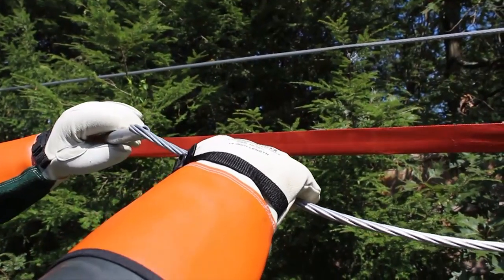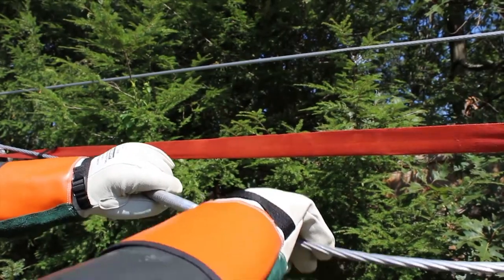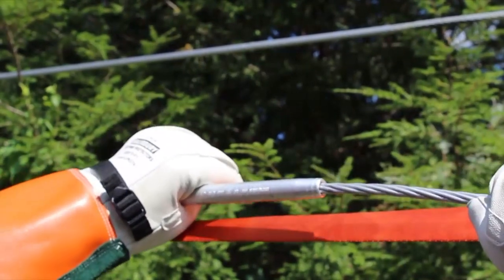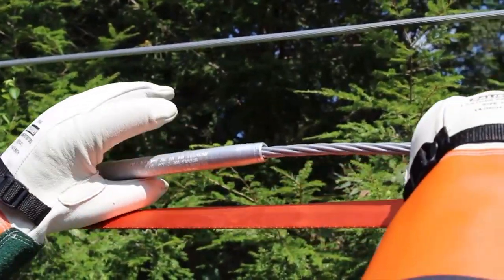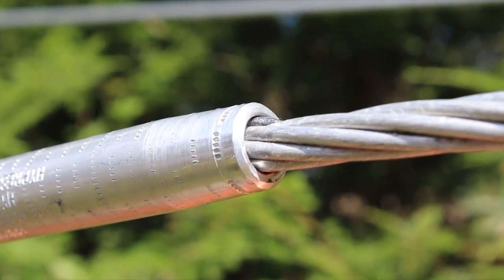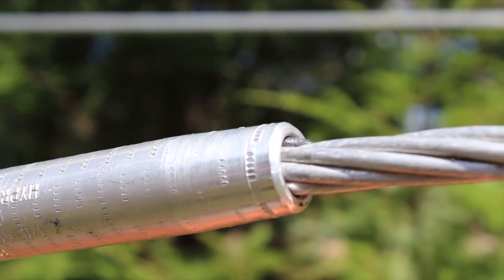All Burndy splices have a lead-in chamfer to facilitate conductor insertion. Insert the conductor until it hits the center stop. It is possible penetrox may escape during this process. Verify the correct insertion depth by checking the mark you made earlier. If the conductor is not inserted to the full depth, the connector may lose holding strength and become less conductive. Once both conductors have been inserted and verified, it's time to begin crimping.